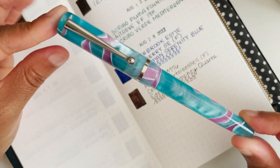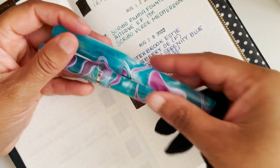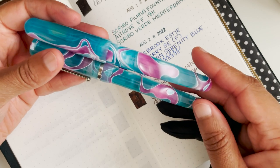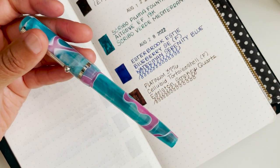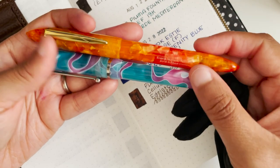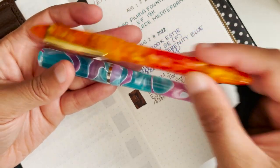My next pen is another Edison, and you may be wondering if it's the same pen as earlier. In a sense, yes — side by side, these are from two different brands using what I assume is the same blank from a different company. This one is an Edison Beaumont, and the other Edison is my Edison Nouveau which has pointed ends. They're quite similar in barrel size, though this one is a little bit longer.